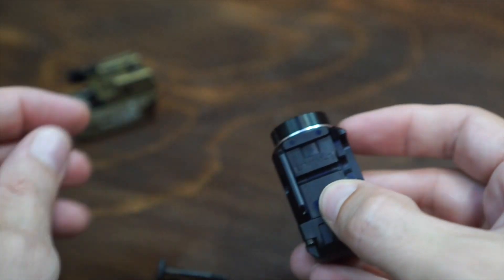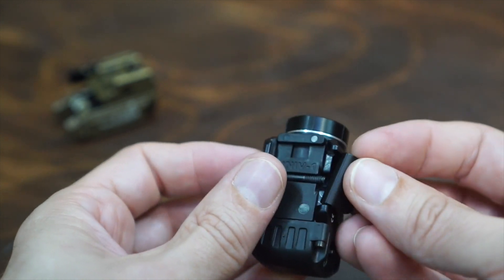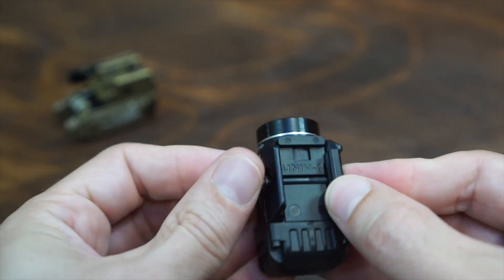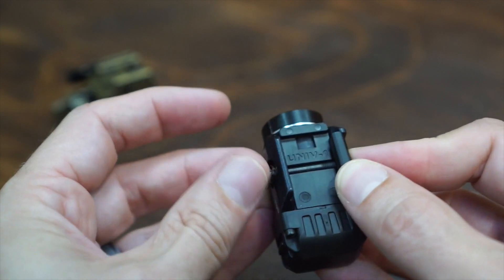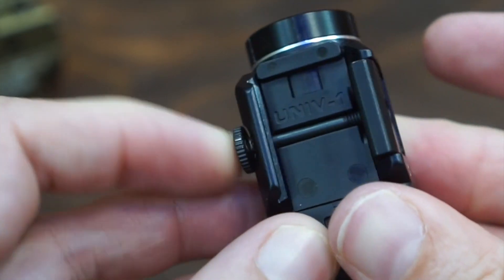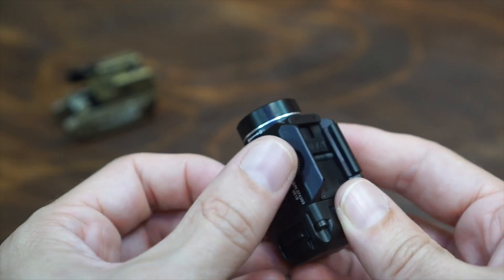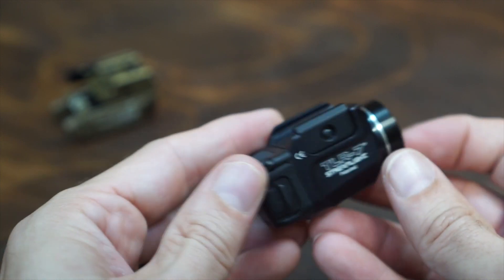Very simple to swap out — simply put one in place, put the bolt through, and screw it in. You can see there's a little spring down in there that allows you to push that out so that you can mount it on your rail. Then just tighten it down with a flat blade screwdriver and you're good to go.